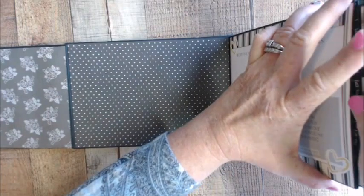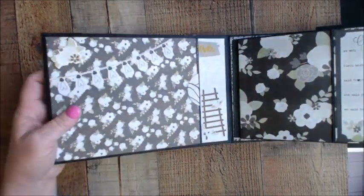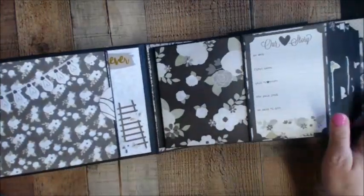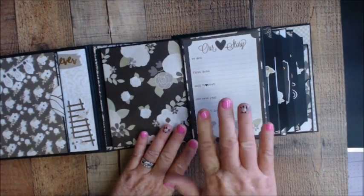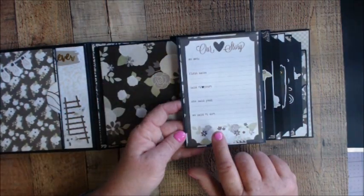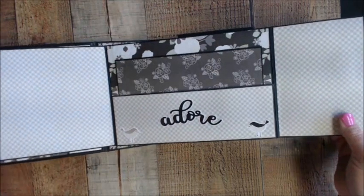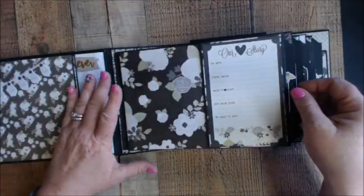The Always and Forever wedding collection is black and white with creams, and they added a mossy green which went really well with their setting. You can also add other colors. The cut aparts come with the collection, but there's also a collection pack that comes with everything pre-cut, which I used a lot. This opens up with a nice big photo mat and starts with 'Our Story.'